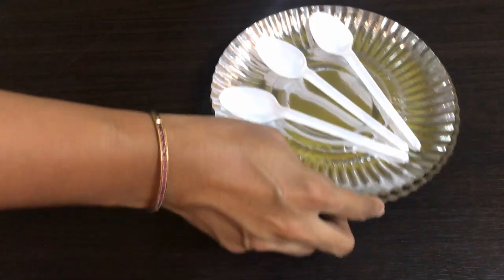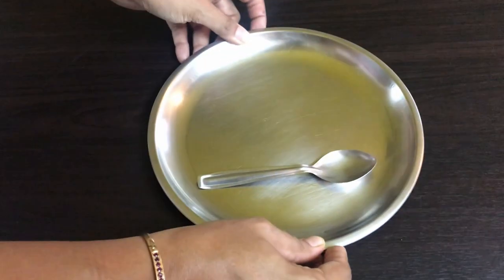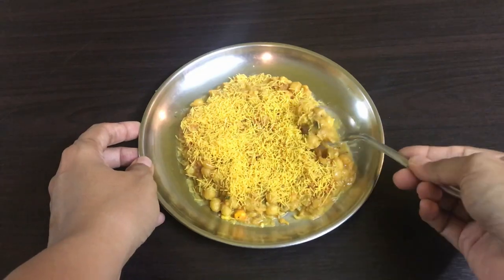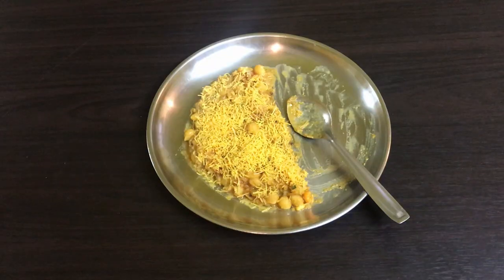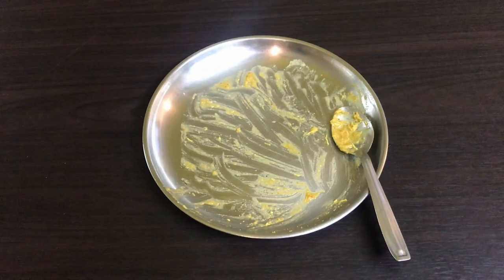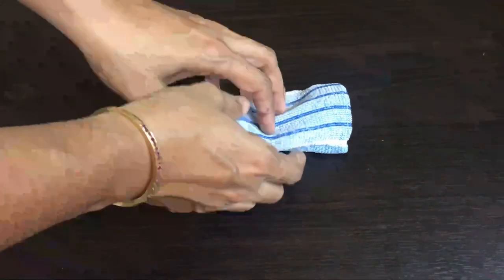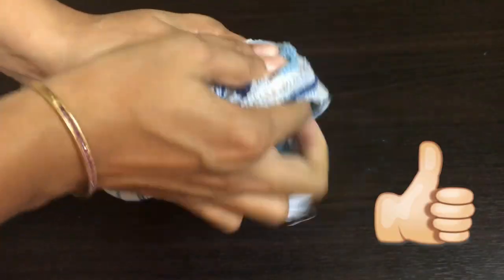I like to say no to single-use disposable plates and spoons by carrying my own steel plate and spoon from home so that I don't create any unnecessary trash while enjoying my favourite food. I also refuse the tissue paper and instead carry my own cloth handkerchief from home, which is reusable and washable.